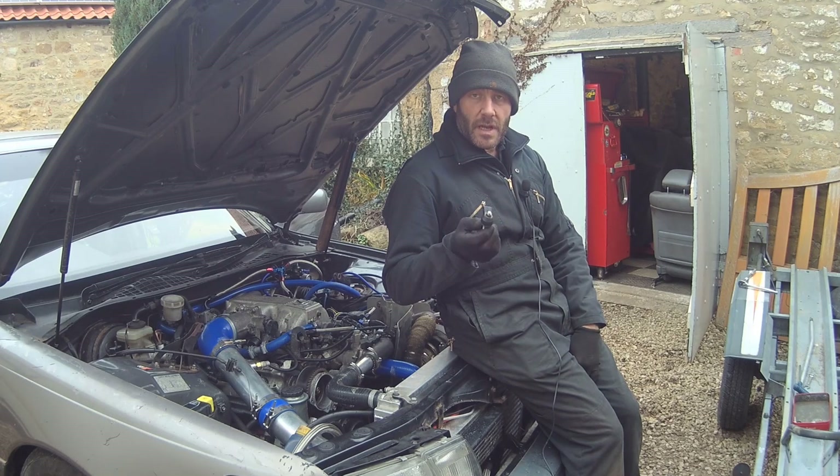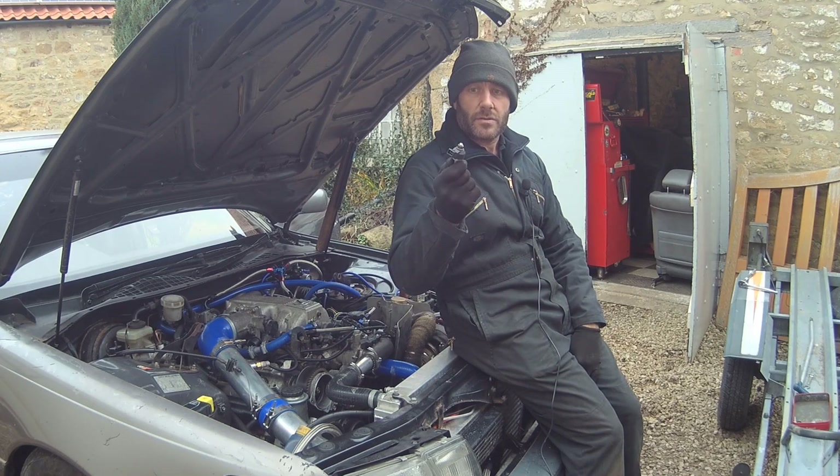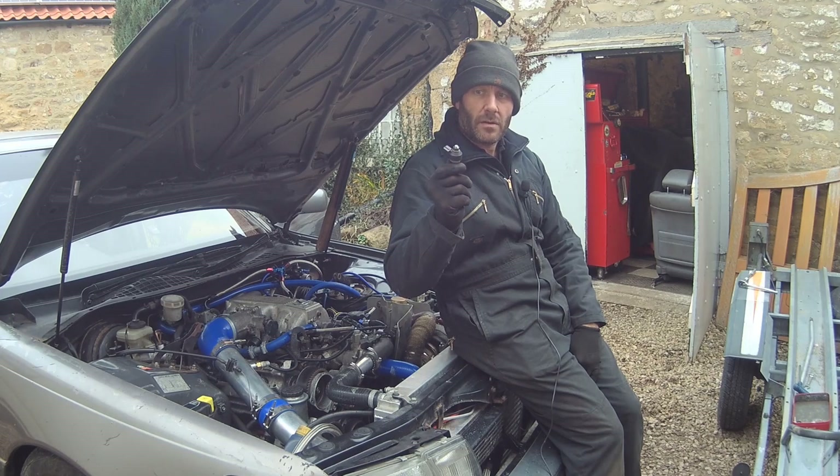Hello, welcome to this episode of Turbo Shed. In this one we are going to upgrade to donut wideband style knock sensors.